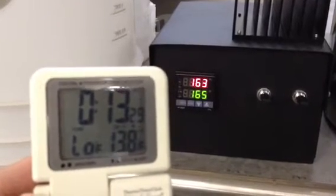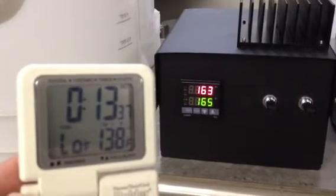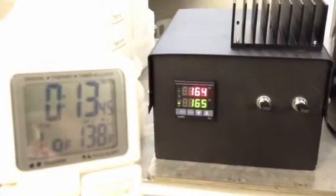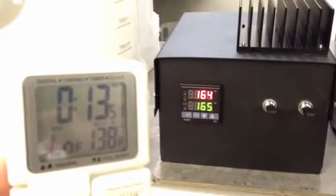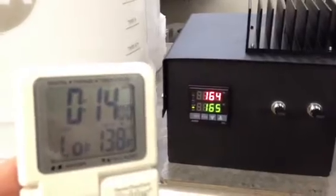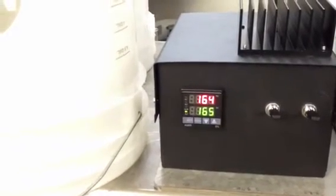At 10 minutes it hit 150 degrees on the top temperature, which is the actual temp the element started. You can hear it now — how it's turning off and on. The element shut down for the first time and then it took almost four more minutes to get up to the set temp, which was another 15 degrees. So all in all, 14 minutes to go 65, 75, 80 degrees.